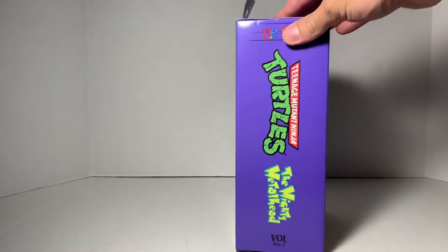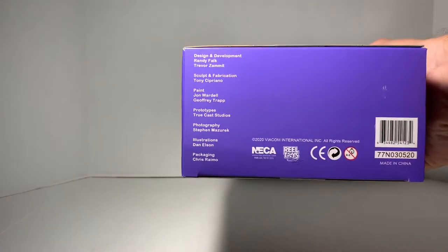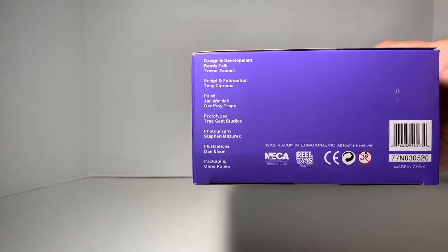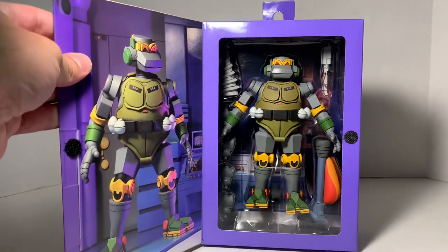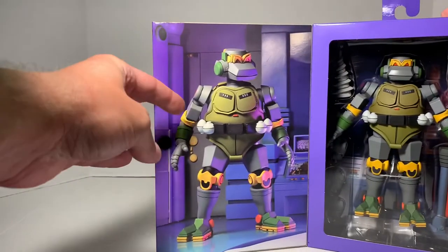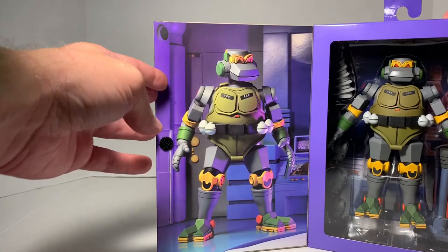Turn it over to the side, get the same thing pretty much that was on the other side, and on the bottom we get the design, development, sculpt, all the good stuff, the information on that. And then if we actually open this up, there's a little Velcro there. Open it up, and we get Metalhead in a window box. This image is awesome — you've seen that online, I'm sure. That was kind of one of the promotional images, which looks awesome.